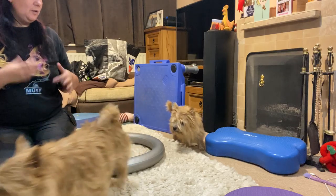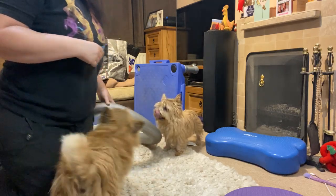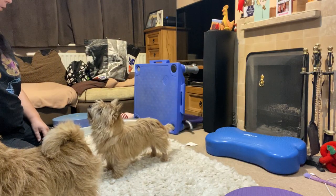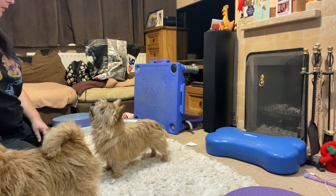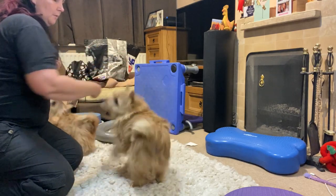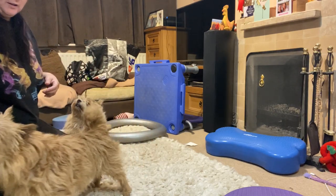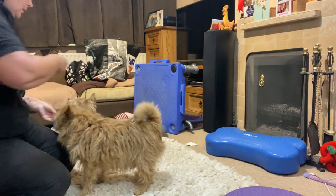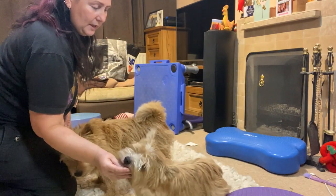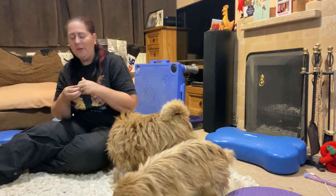See how he gets on because he might do better on a different day. A couple more sets of the Cavaletti going through like that. I think I've missed something out — I think we did some sits to stands just on the floor. Brain isn't working today! So yes, sits to downs to stands on the floor: sit, down, good boy, to stand — that's very nice.